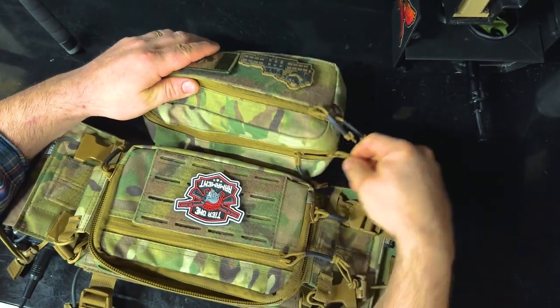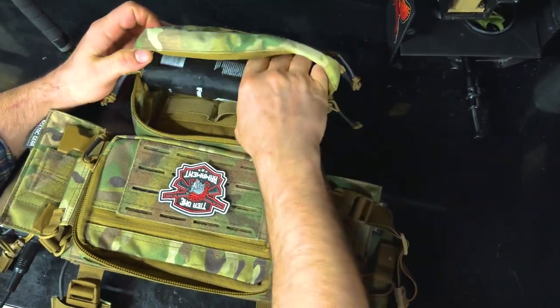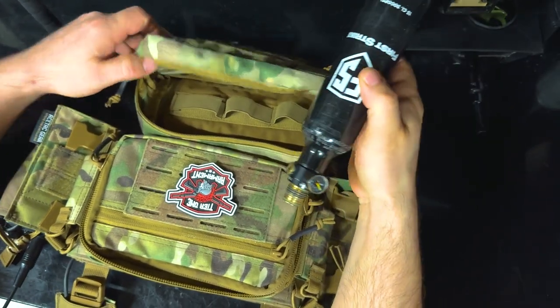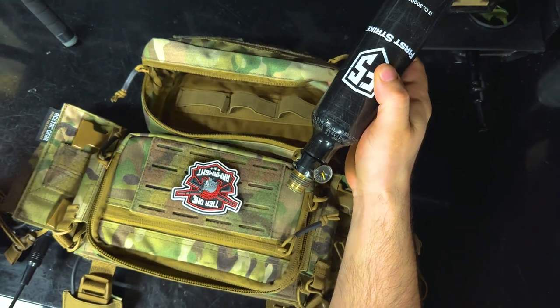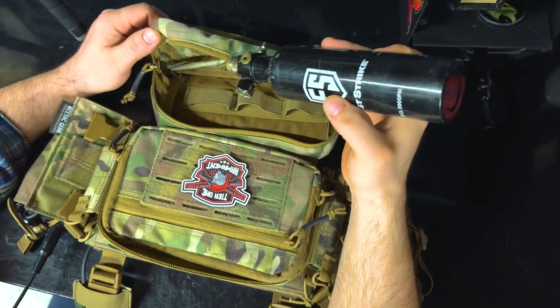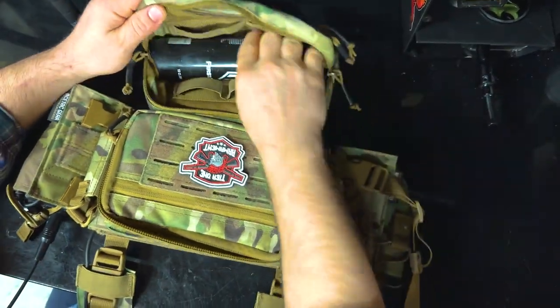What I find quite efficient about this sub-abdominal pouch is that it fits a 13ci tank in there quite nicely. It keeps you out on the field longer so you don't have to walk back to staging between runs — you can just change out the air tank on your marker. Just carry it with you there, it's on your person, ready to go.